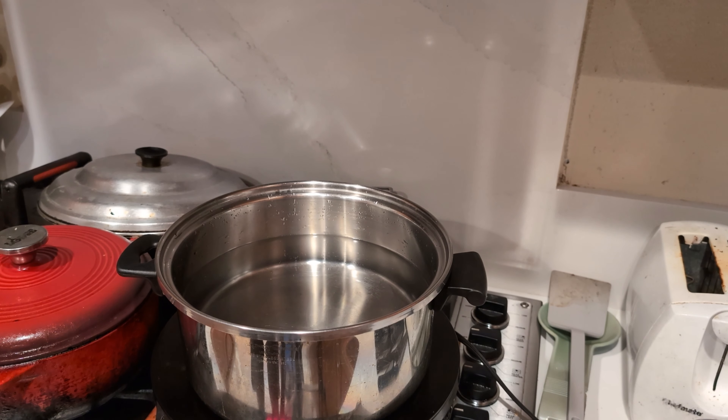Welcome to the video. Today or tonight, we are going to make some pasta carbonara, but first we have to boil some water for the pasta.